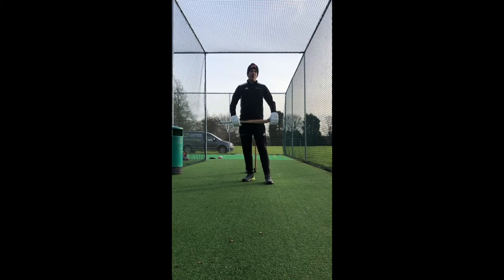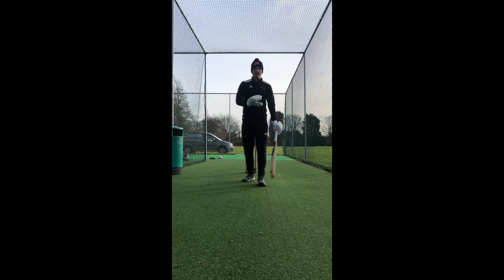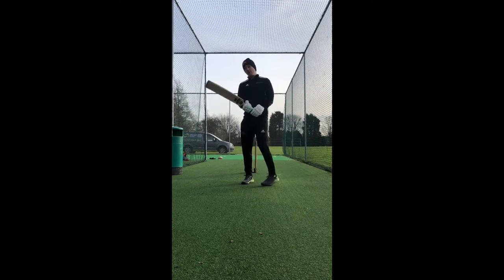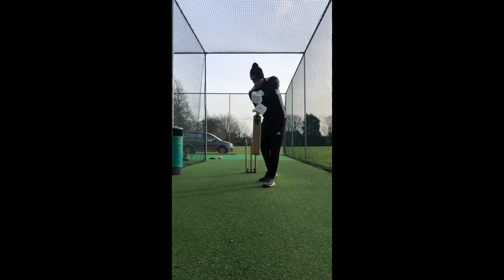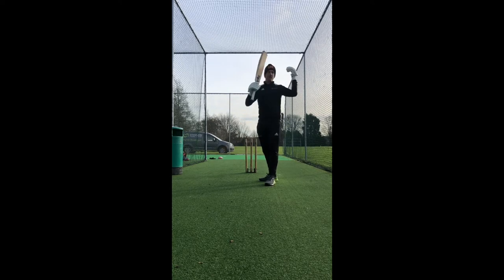Right now we're going to focus on your batting setup. There are three main areas and key focuses. The first one is your grip. Everybody will have a slightly different grip, but the two main points are that the bat comes through with a full face when you're playing the ball, and secondly that you can play 360 degrees around the ground.